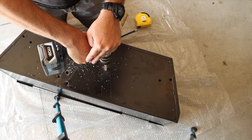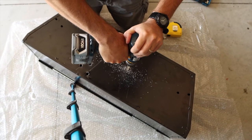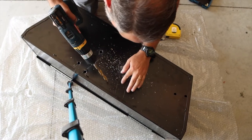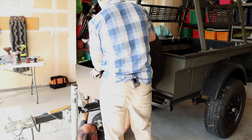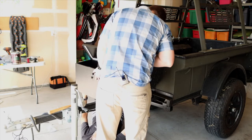Drilling the holes. Press down on it — there it is! After drilling the new holes into the box, it was time to mark and drill the holes into the frame.